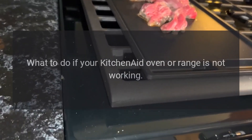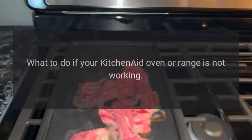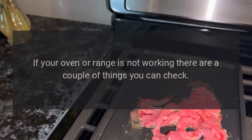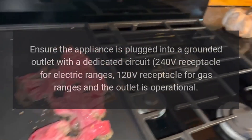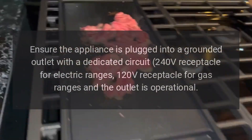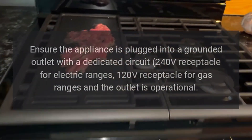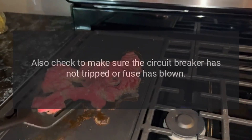Troubleshooting: what to do if your KitchenAid oven or range is not working. If your oven or range is not working, there are a couple of things you can check. Check the electrical supply. Ensure the appliance is plugged into a grounded outlet with a dedicated circuit — 240V receptacle for electric ranges, 120V receptacle for gas ranges — and that the outlet is operational. Also check to make sure the circuit breaker has not tripped or a fuse has blown.